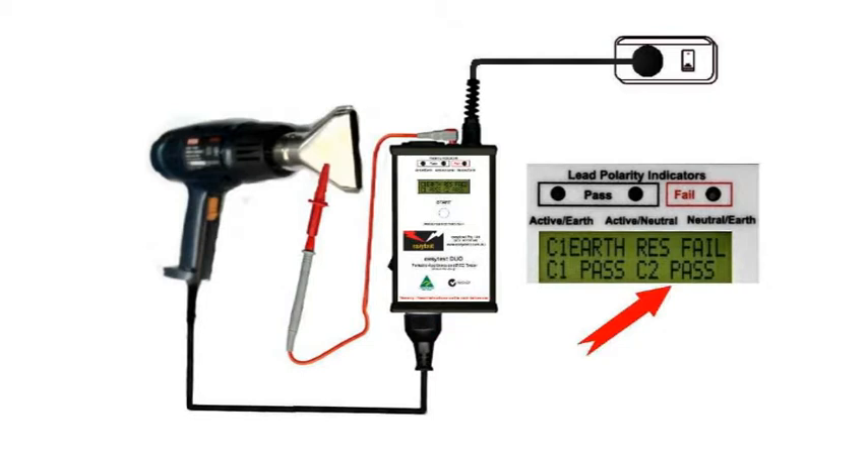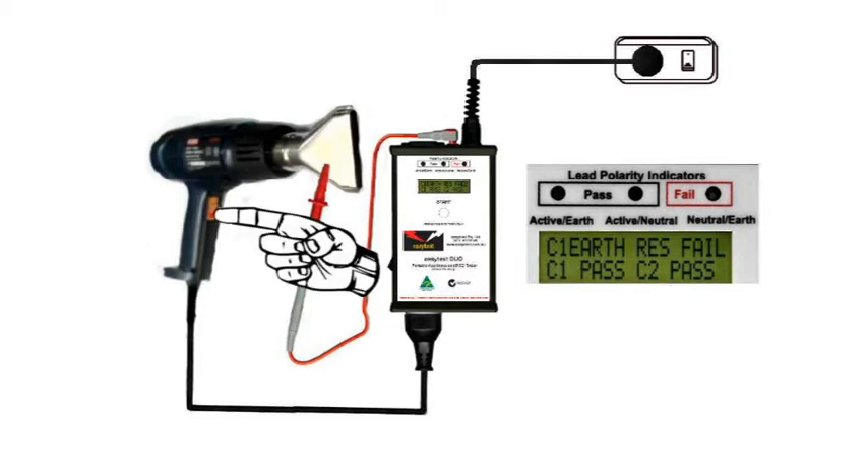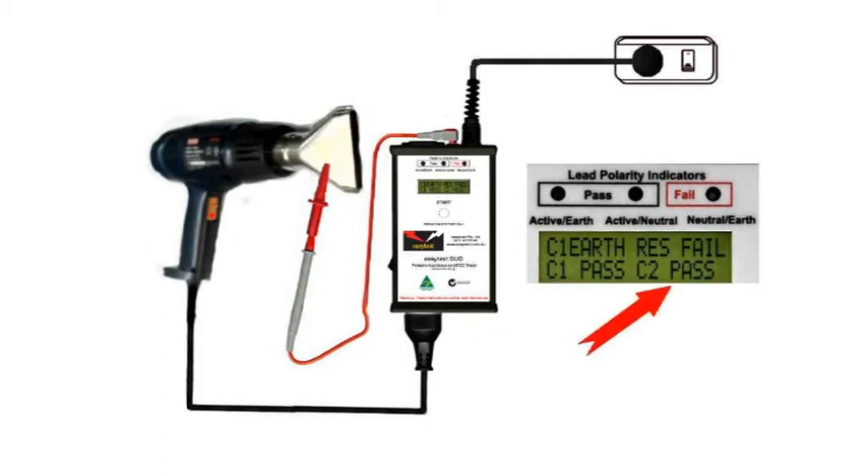Some faults only show up when the appliance is live, especially those with moving parts like motors. So switch on the heat gun and check that we still have a C2 pass.